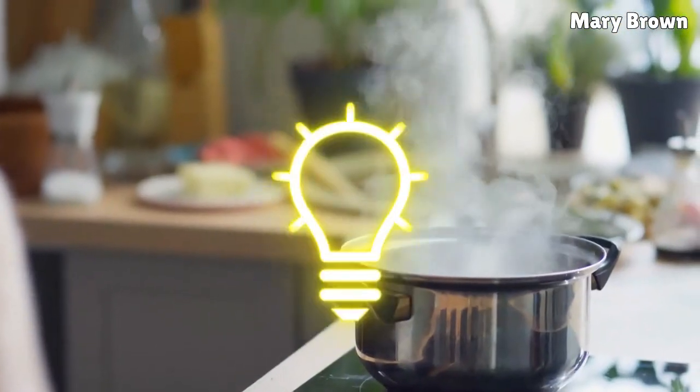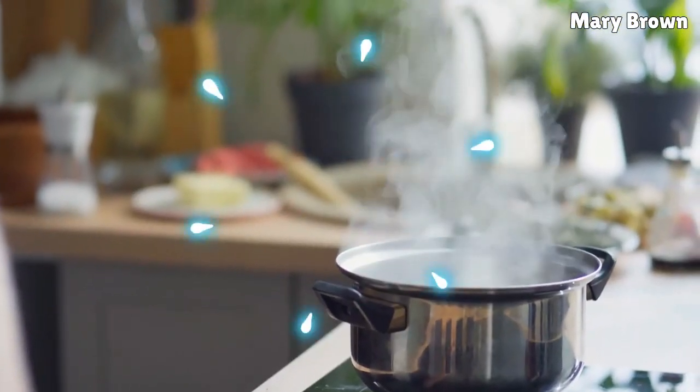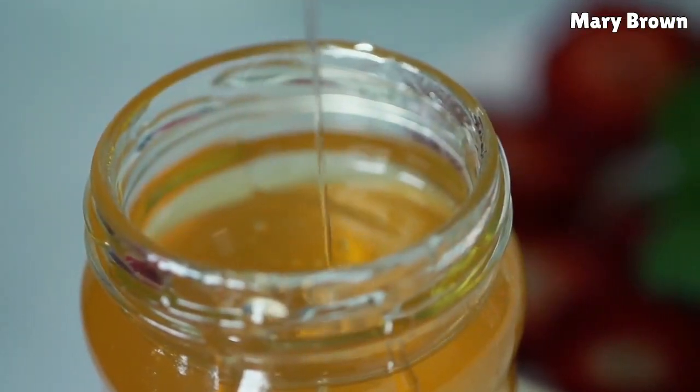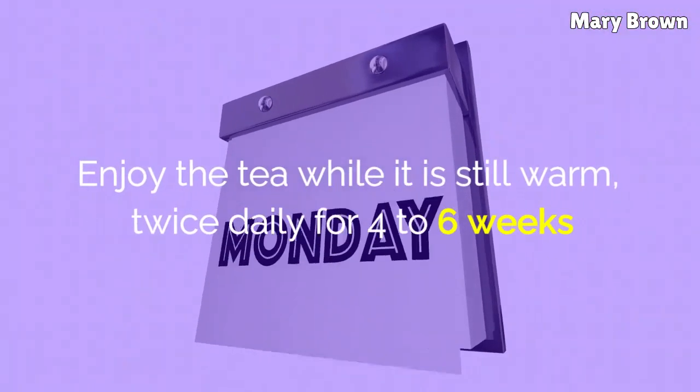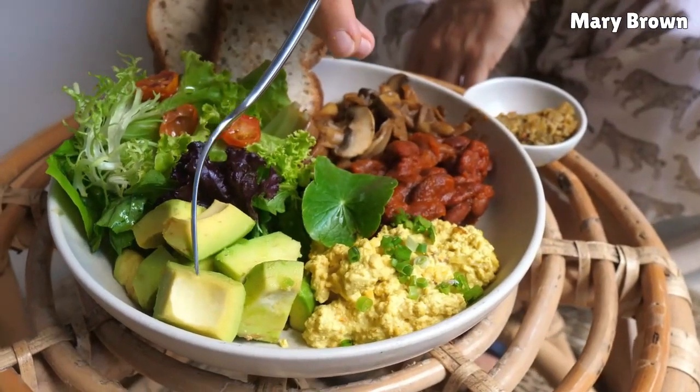Boil one cup of water. Add one teaspoon of dried peppermint leaves. Remove from heat, cover and steep for five minutes. Strain and sweeten with a little honey. Enjoy the tea while it is still warm, twice daily for four to six weeks. Drink it between meals for maximum results.